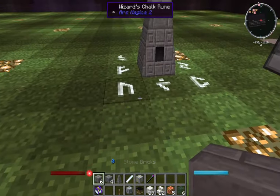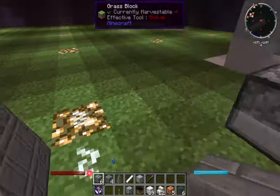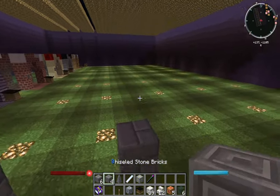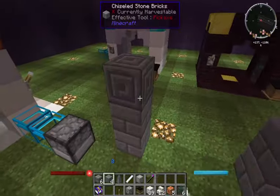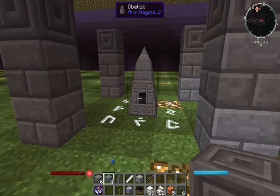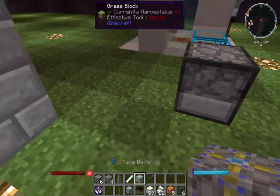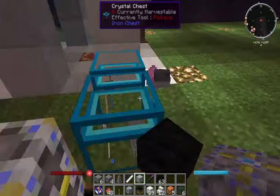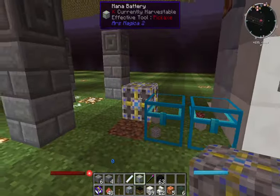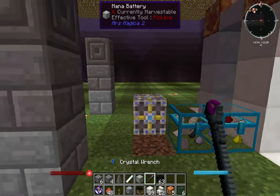For the brick pillars — seems complicated but it's not — just four corners, stack two high with the bricks, then chiseled stone brick on top. Once you have that, the obelisk is ready to go and fully powered. Now you need your mana battery placed in between your obelisk and your altar, within ten blocks.